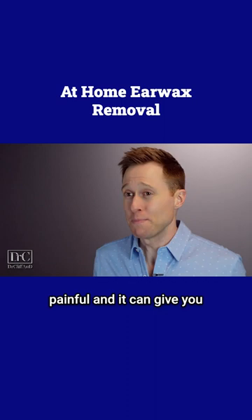Not to mention it is extremely painful and it can give you a permanent hearing loss. And don't even get me started with bobby pins.